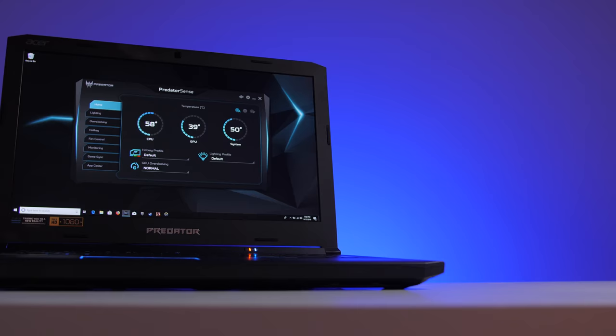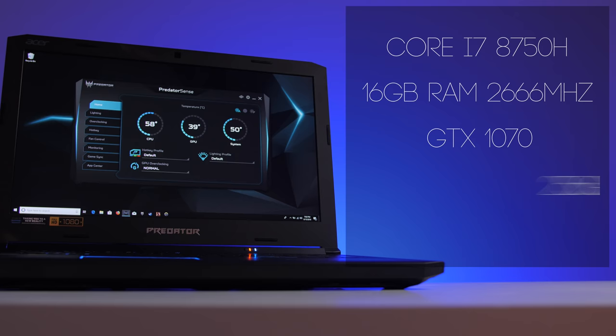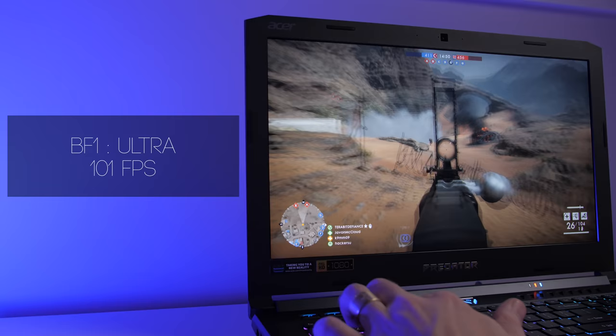Gaming performance is only as good as the components used and the way they're managed. My review unit comes with the i7-8750H, 16GB RAM expandable up to 64, a slightly overclockable GTX 1070, a 256GB NVMe SSD, and a 1TB 5,400RPM mass storage drive. Thermal management on the 500 has been great — never moving past 87°C on the CPU while gaming and 65°C on the GPU with Acer's Cool Boost off. With Cool Boost on, temperatures dropped to 72°C on the CPU and 53°C on the GPU.